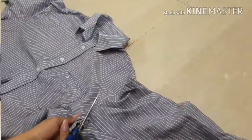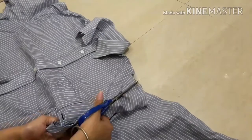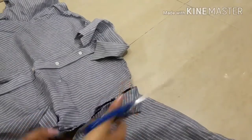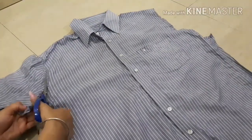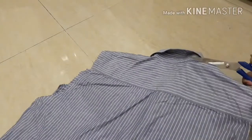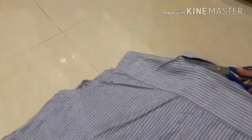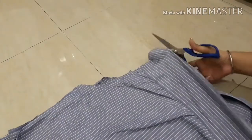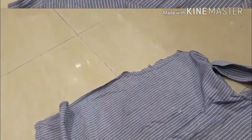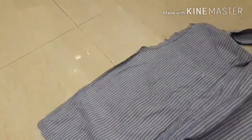Cut the sleeves also. Once you are done, this is what you get after separating the front and back of the shirt.